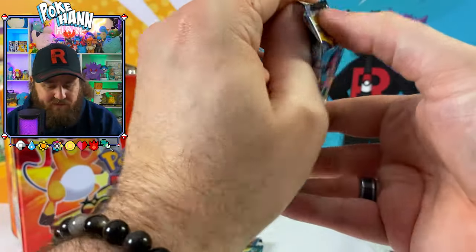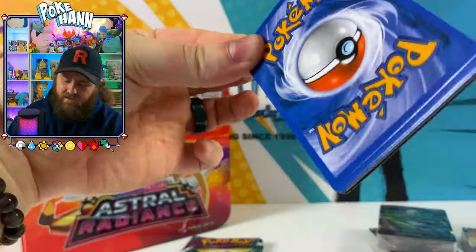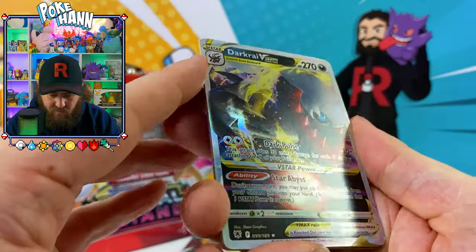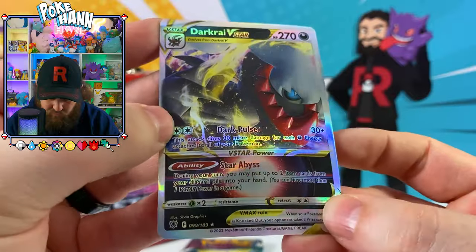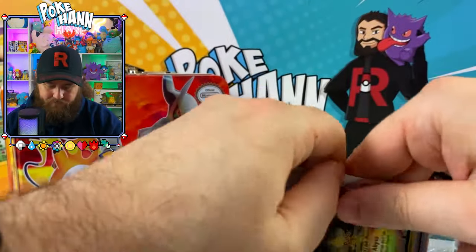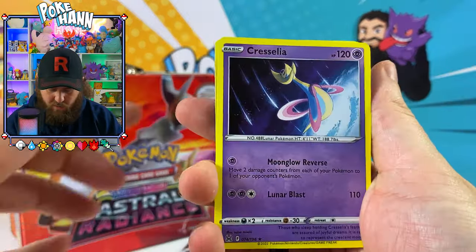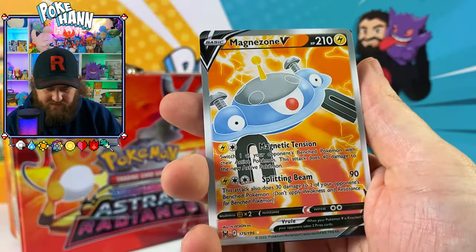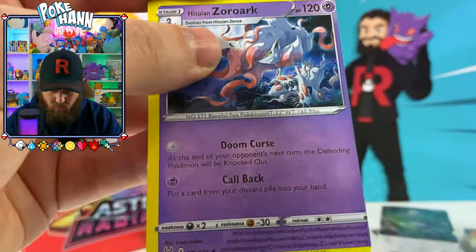Let's open up these packs first with the Silver Tempest. I'm pretty sure I did a fake booster box of this set — I try to do fake booster boxes of every set. Straight into it — Dark Cry V-Star. That looks really bad, that is absolutely bad. There's a Charizard — doesn't look too bad — and Giratina V-Star. This is just non-stop.